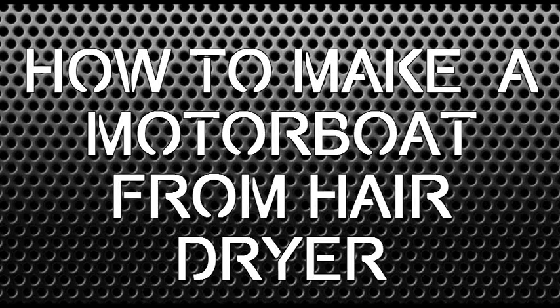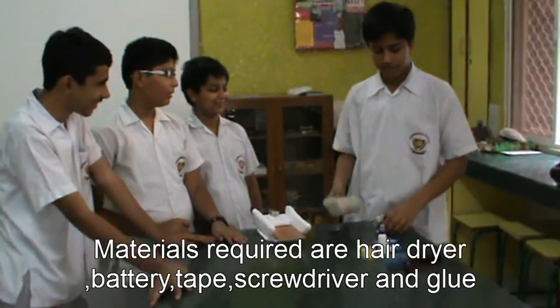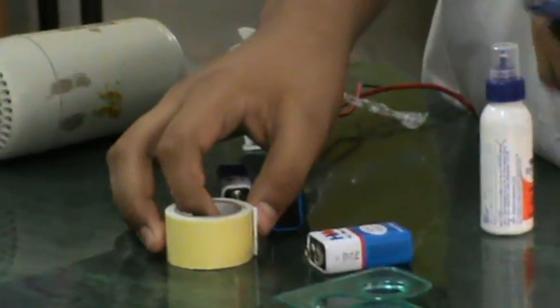How to make a motor board from a hair dryer. We will use a hair dryer, some glue, batteries, tape, and a screwdriver.